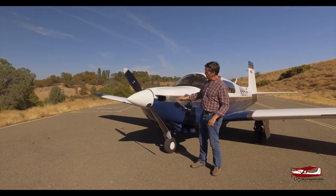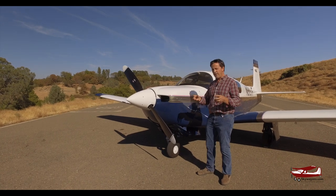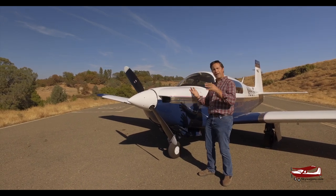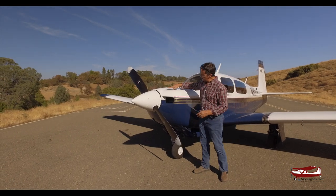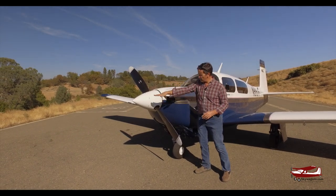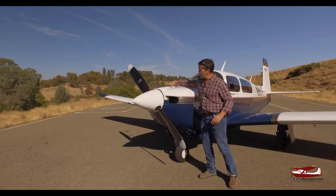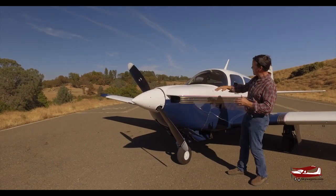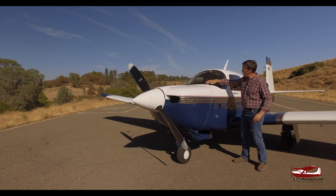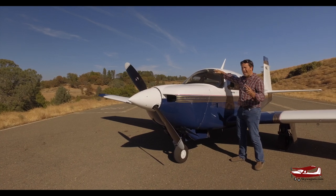This plane has got a lot of speed mods on it. It's in effect an M20F that was sped up by Roy LePresti in 1977. The modifications are a crank extension with a more sleek front end, a more modern sleek cowling, smaller intakes, a cosmetic power bulge on top — it just looks better, it's more aerodynamic. And they have a much more sloped windshield than the early Cs, Es, Gs, and Fs.